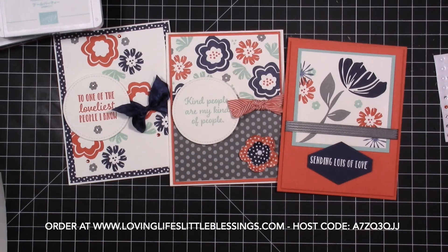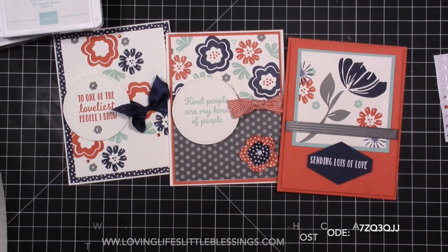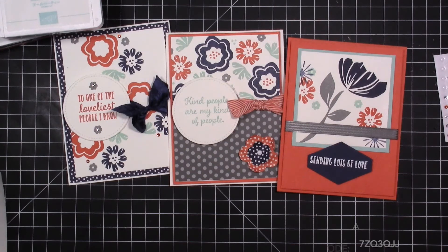Thank you so much for hanging out with me today. Please go and enjoy the end-of-year clearance with Stampin' Up and all of the amazing things that are on sale. I am going to put a few things on my order because I am pre-ordering brand new product today from the Occasions Catalog. I hope you're having a wonderful week and I will talk to you again later this week with another project. Have a wonderful day!